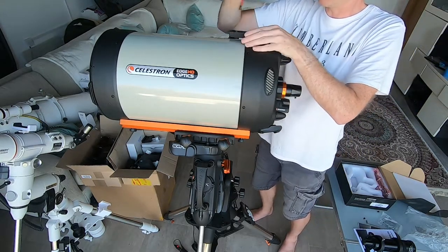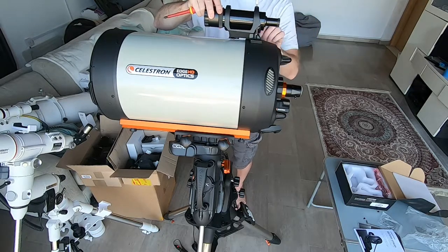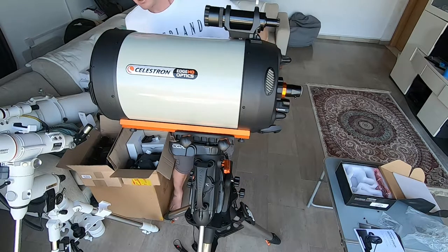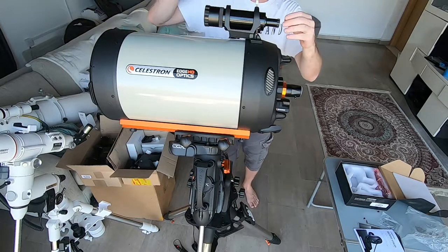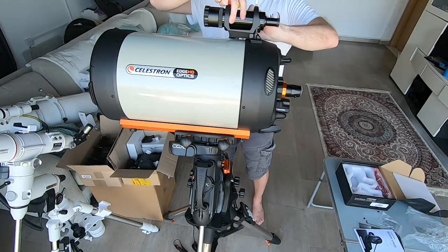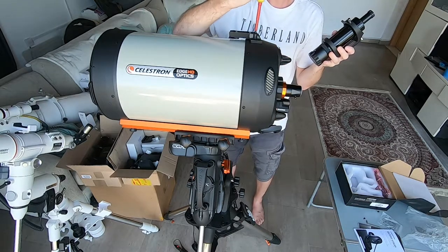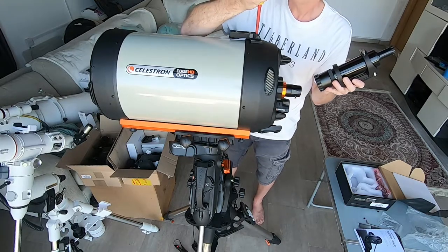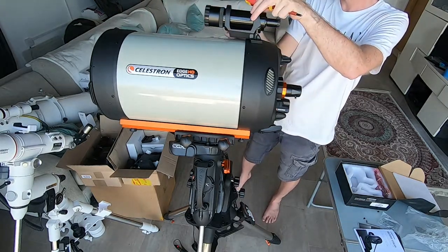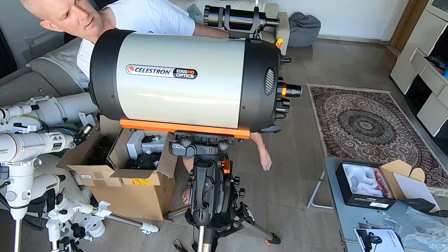Before I tighten that up, I just want to have a quick check to make sure how square the finderscope is relative to the telescope. I'll just snug that up and look down its axis — and there we go, that's squaring out. Tighten up that left screw just to hold it in place, then remove the finderscope and tighten up the one underneath. There we go — back end's mounted.